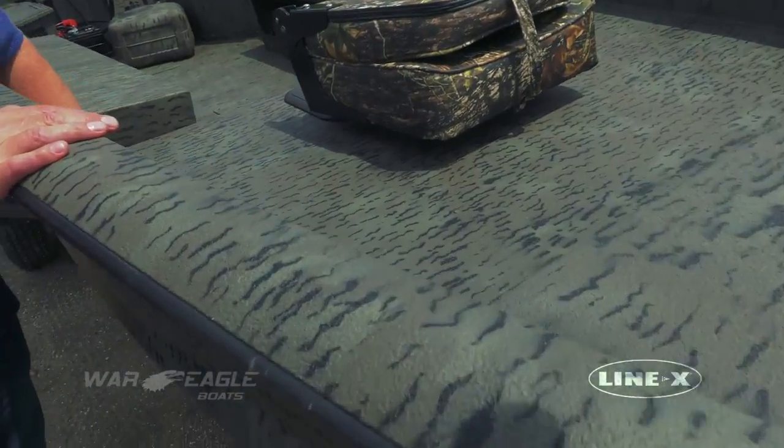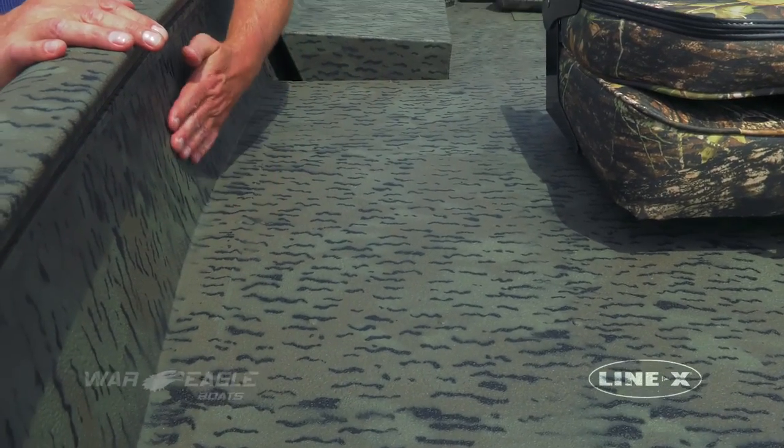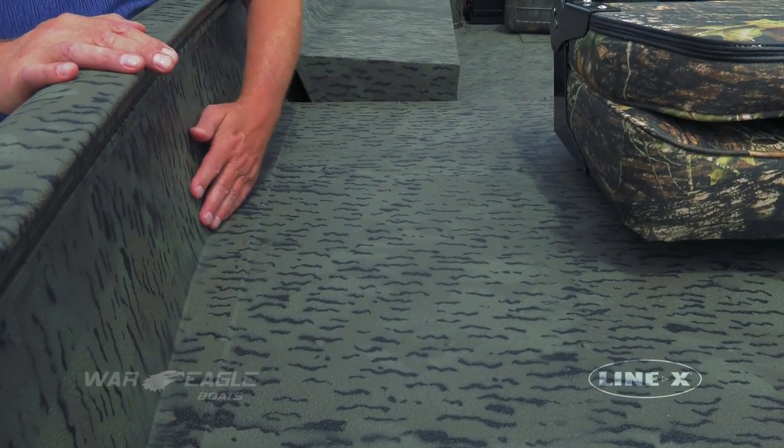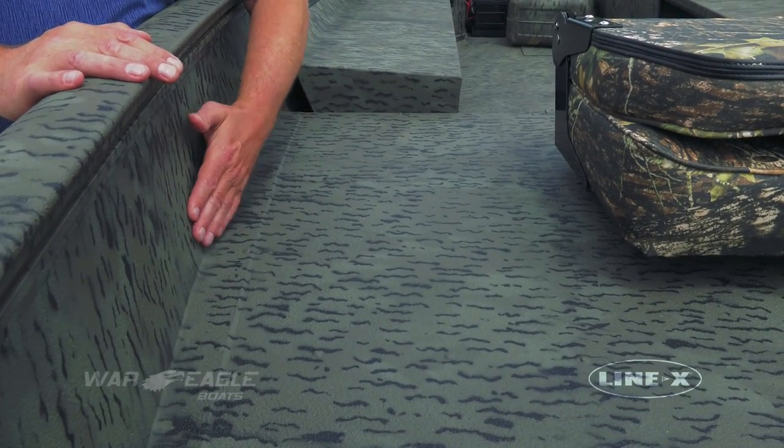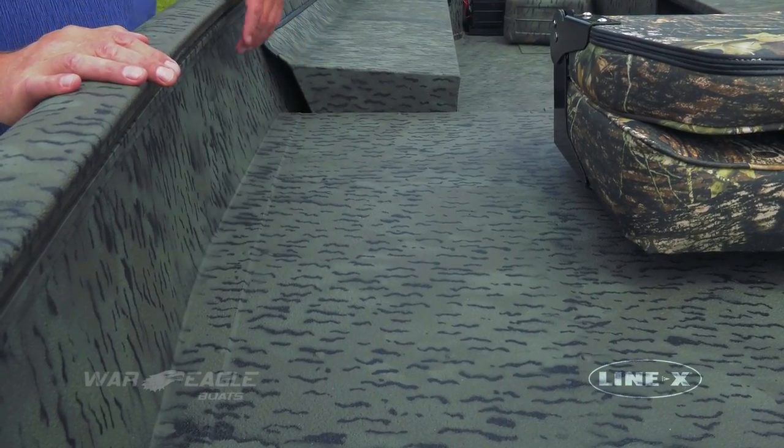Some of the features when you're looking at the Line-X we have in this boat — you'll notice where the deck runs into the side wall, and we're able to lay this coating in here, and it gives a good seal off. It really cleans up the fit and finish of the product.